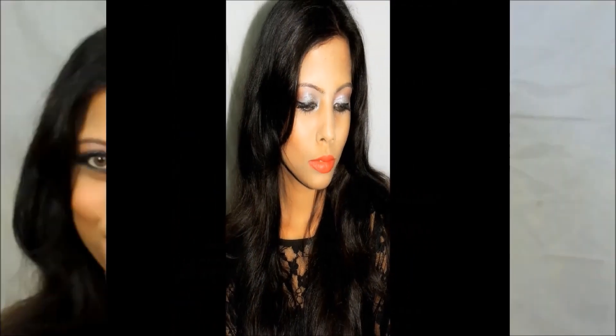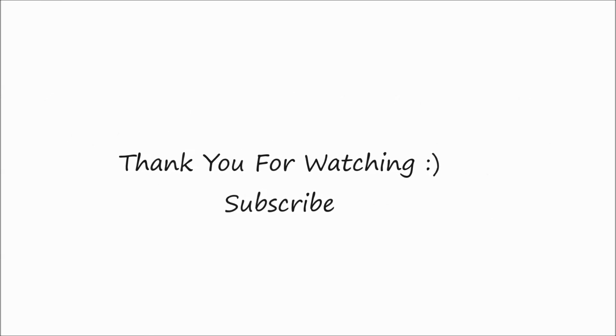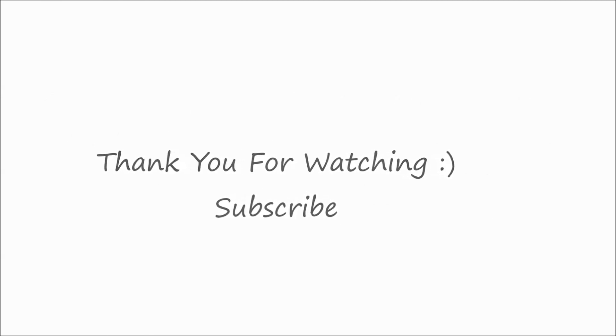If you have enjoyed the tutorial, please don't forget to subscribe and comment, and I'll see you again. Bye bye and mwah! Love you all guys, God bless. I have an Instagram and Facebook, so links to those will be given in the description box. Do check. Bye bye.